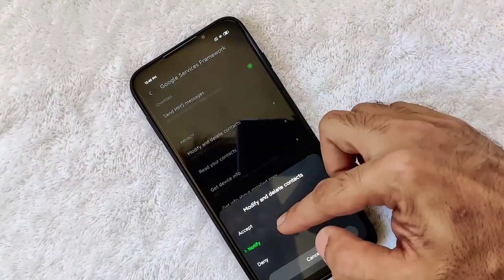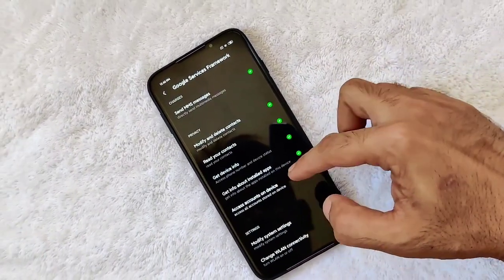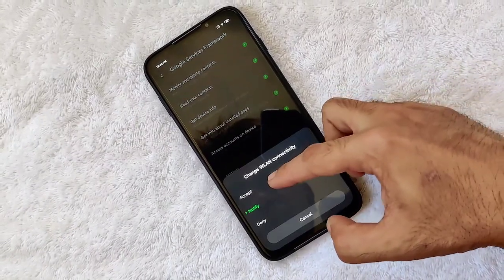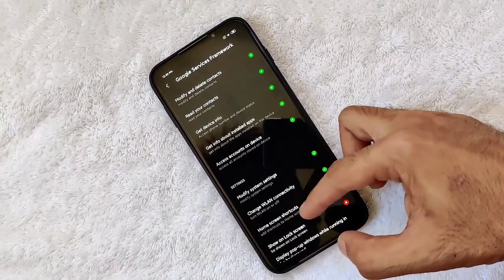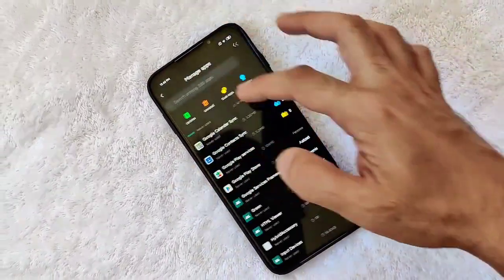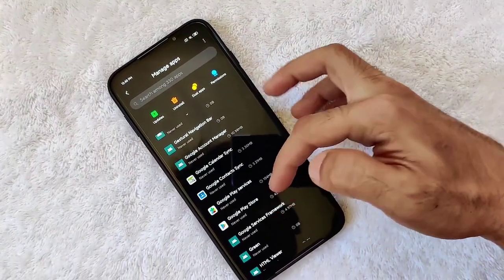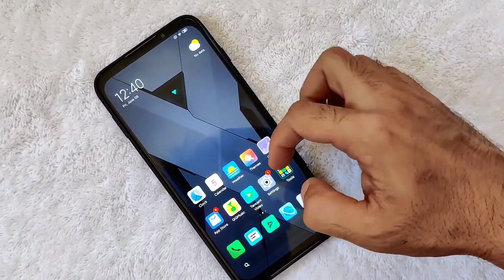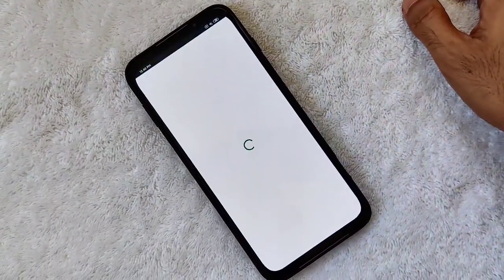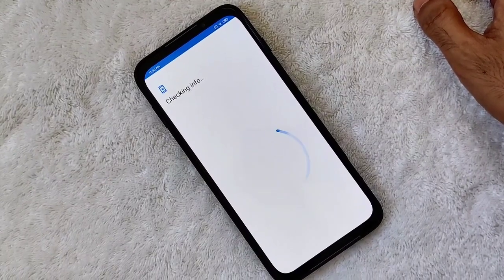Then go to Google Framework. That's the last one — so we're done. Let's see if it works. Let's go back to Google Play Store. As you can see, it's checking for info.